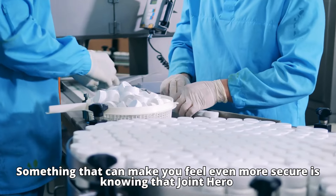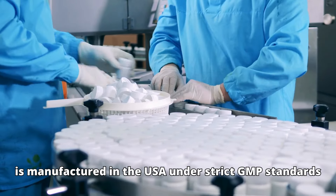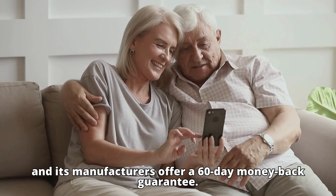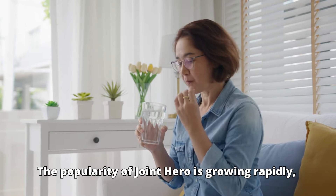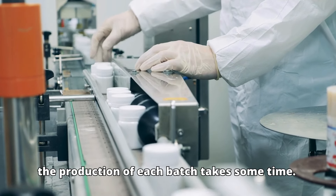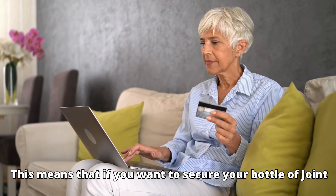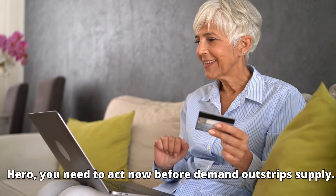Joint Hero is manufactured in the USA under strict GMP standards, and its manufacturers offer a 60-day money-back guarantee. The popularity of Joint Hero is growing rapidly, and due to the stringent safety criteria under which it is manufactured, the production of each batch takes some time. If you want to secure your bottle of Joint Hero, you need to act now before demand outstrips supply.